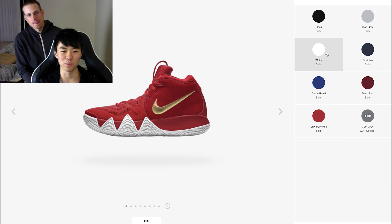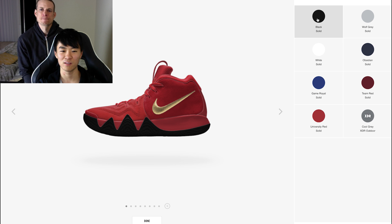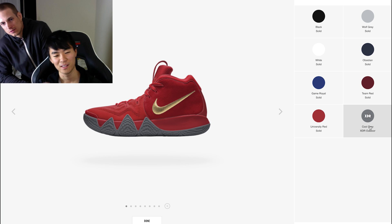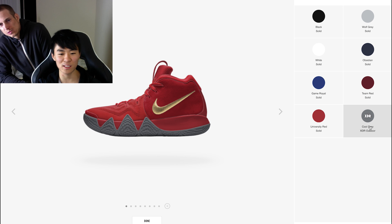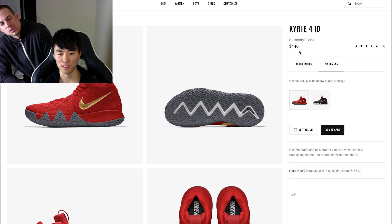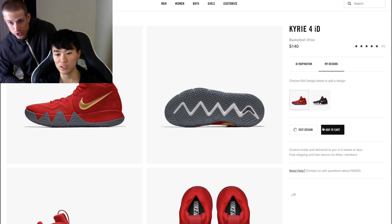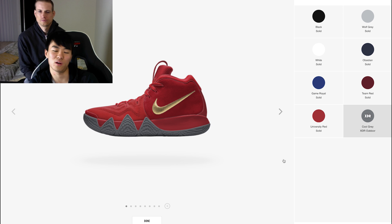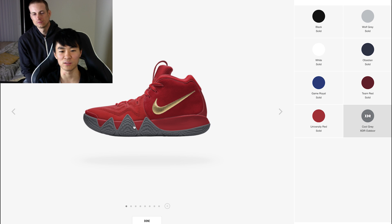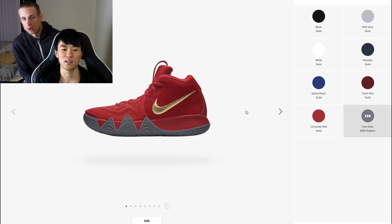Let's try to change the outsole. Maybe with the white? Nah. What color is the XDR — gray? I wish they had a gum outsole. I know, dude. The options on this are horrible. Let's see how much it is though. It's $125 — $20 more than the regular $105. That's cheap. Well, I want more options. I paid $20 more just to change this color. And you can't even change the Flywire colors too. It's so disappointing. There's no speckle options.